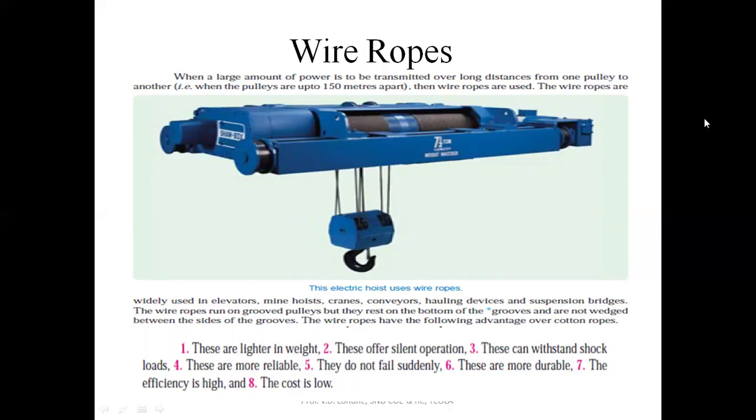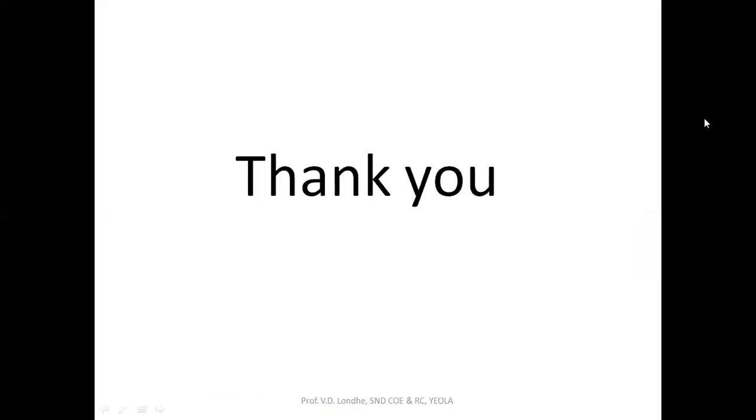The advantages of wire ropes are: they are lighter in weight and their operation is very silent; they can withstand shock loads; they are more reliable; they do not fail suddenly; they are durable; they can operate in any operating condition; efficiency is high; and cost is low as compared to the fiber rope system. Thank you.